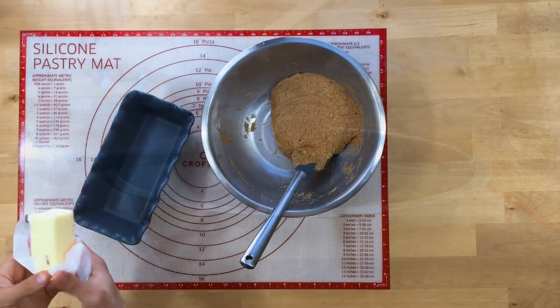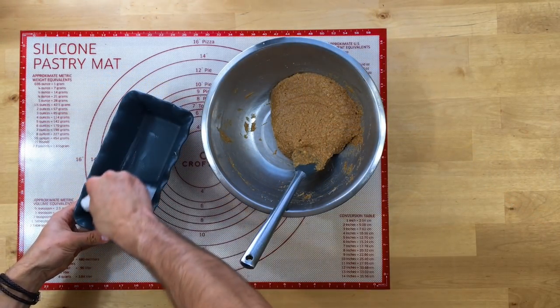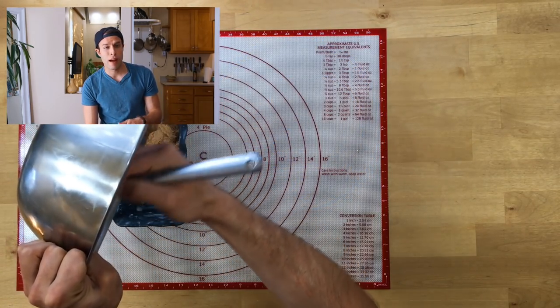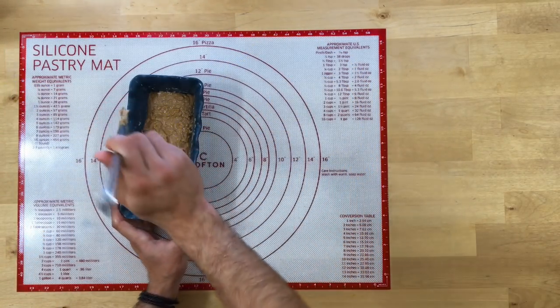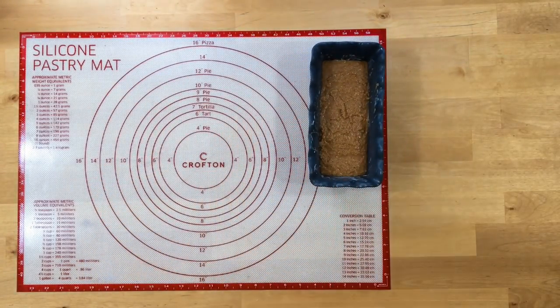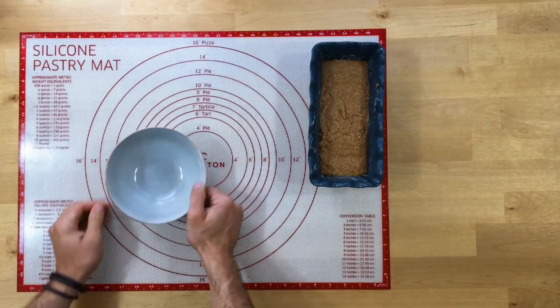With some butter I'm gonna grease a loaf pan. If you want to do this thin on a sheet tray, you can also do that — your oven time is gonna be different, though I haven't tested that out yet. Give it a few taps to pop any big air bubbles, and then we're gonna get another bowl and start mixing up our streusel.